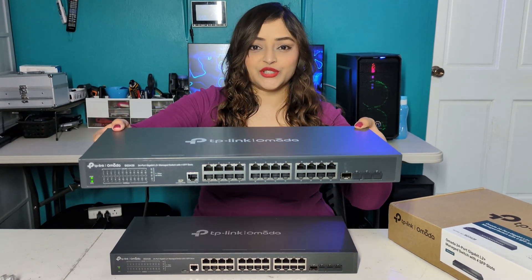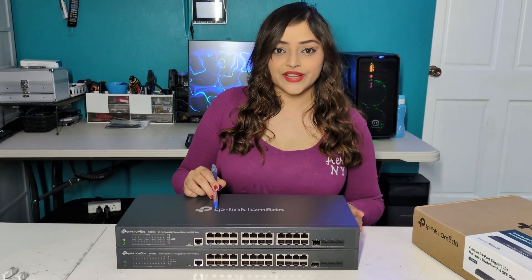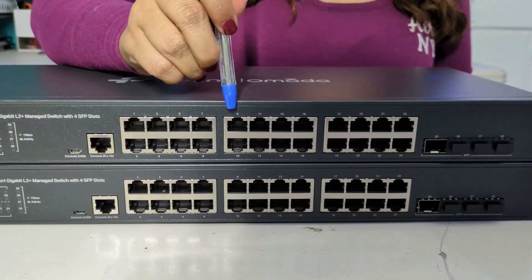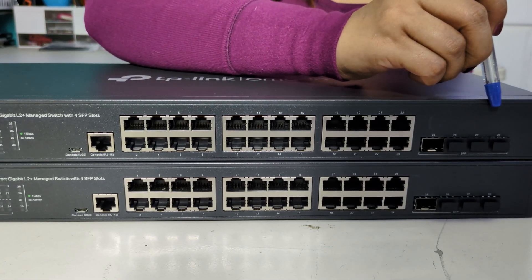This is a TP-Link Omada 24-port managed switch with four SFP ports. Let's have a look at the ports. These are the 24 RJ45 ports, and here we have the four SFP ports.